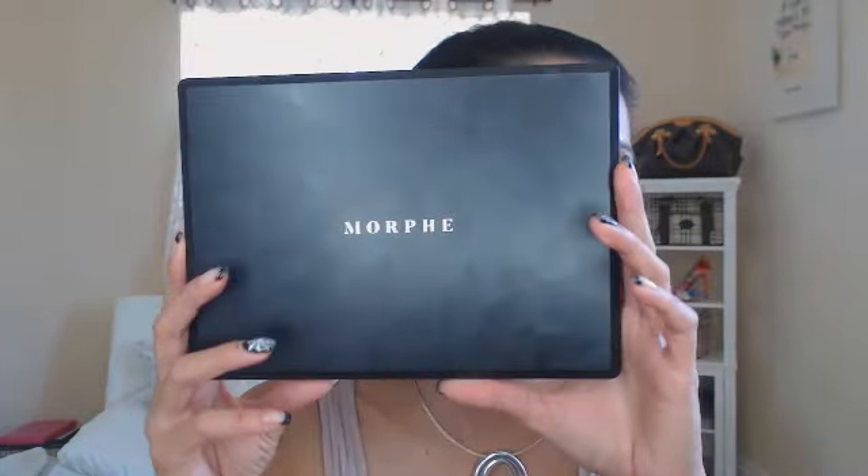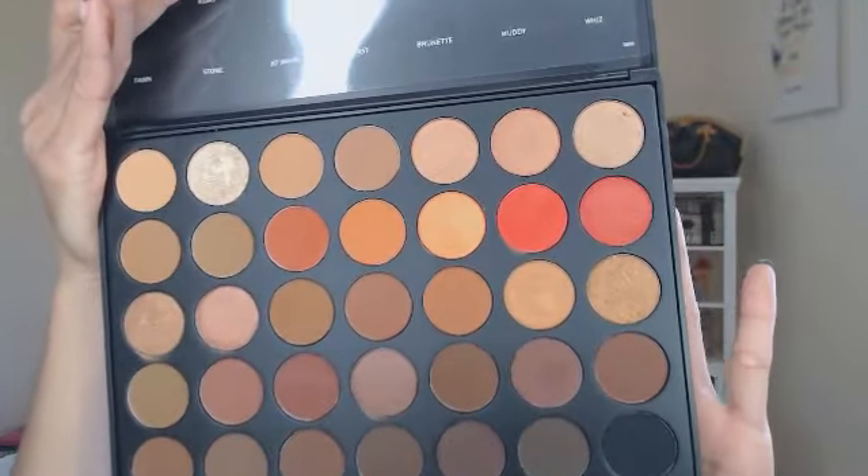Hi dolls, welcome back to my channel! Today I am doing this fantastic look and I'm doing a first impression on the Morphe palette — the 3502. This palette just came out, and if you guys can see, look at it — it's so amazing. Look at all that color! Let me swatch some of it for you.